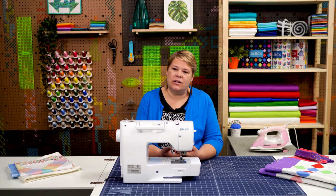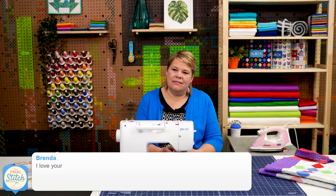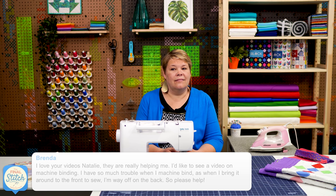Liz, what is our first question? Our first question comes from Brenda Bixler. She says, I love your videos Natalie, they're really helping me. I'd like to see a video on machine binding. I have so much trouble — when I machine bind and bring it around to the front to sew, I'm way off on the back. So please help.